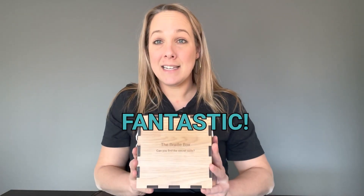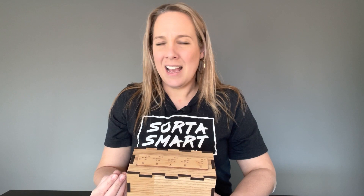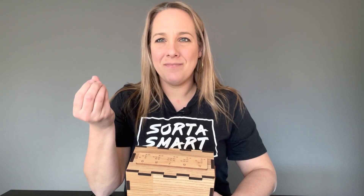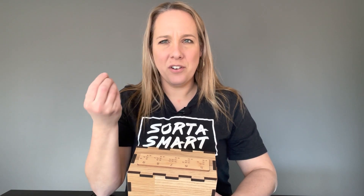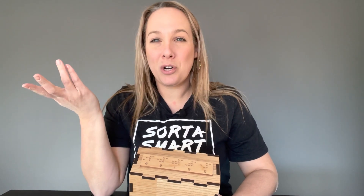That being said, the box itself is fantastic — it's well made and I think it's a really cool idea. I just don't think people are good at touch puzzles. I've had another touch puzzle that was similar and people struggled with that one too.